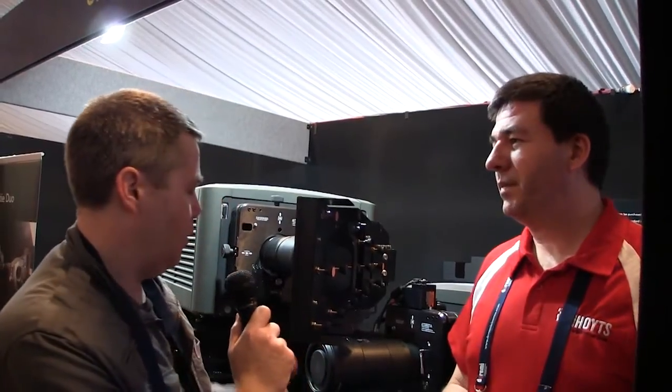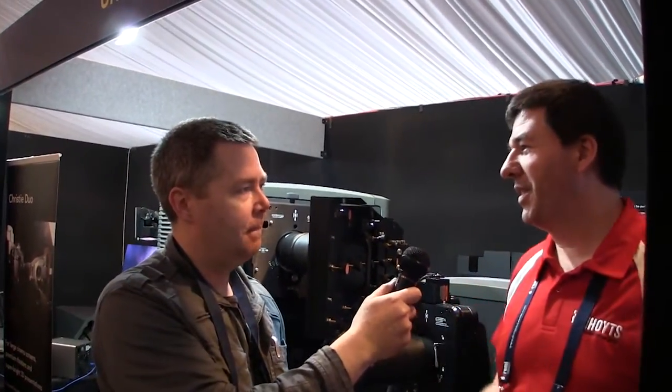Thank you very much for telling us about your install — it's quite a spectacular and impressive-looking device. The image on screen looks amazing as well. I'd love to see a screen that big in person. Thank you for watching CineTech Geek, and I hope you've enjoyed our look at the different technologies coming out for your cinema. Hope to see you in future videos — thank you, bye for now.